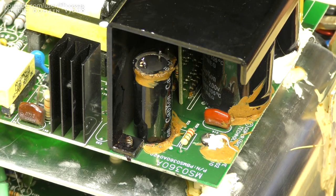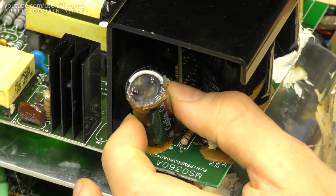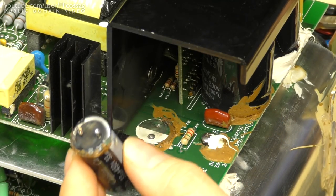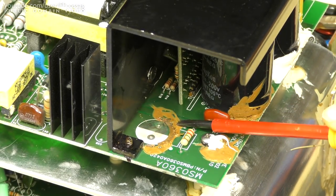The fuse was in good shape, surprisingly, because the loud banging hinted at a primary side fault. But if you've had a close look you might be able to guess what the issue is — it's not a bad cap per se, but as with so many of these: corrosive goo.